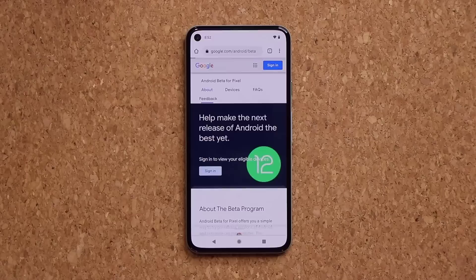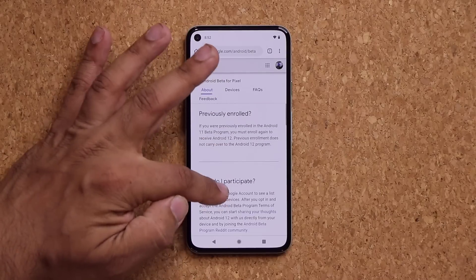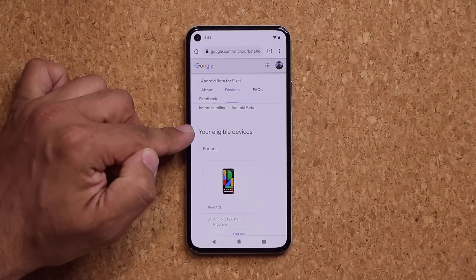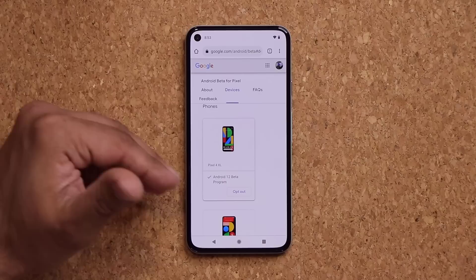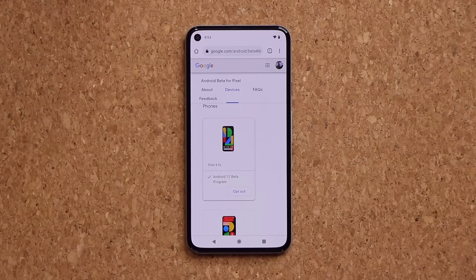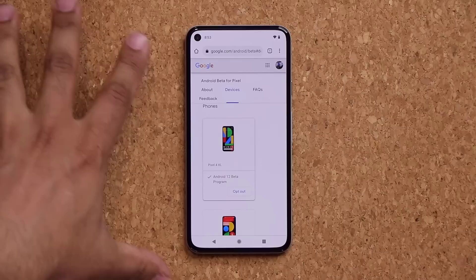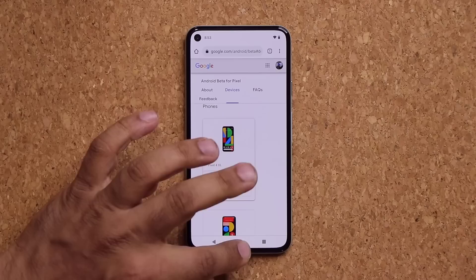Once you're signed in, that's going to disappear, and all you do is go down a little bit. At the bottom, you are going to see your eligible devices, and they're going to show up right here. As long as you have an eligible Pixel device, it's going to show up right here. At the bottom, you're just going to click opt-in. After you opt-in, make sure it's accepted — it's going to tell you that you are now in the Android 12 beta program.